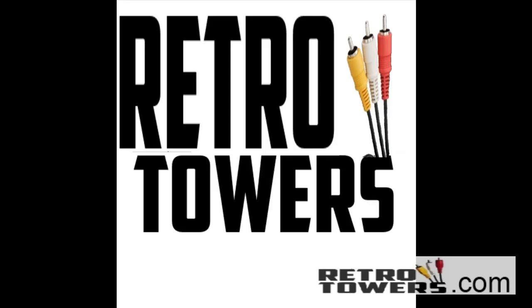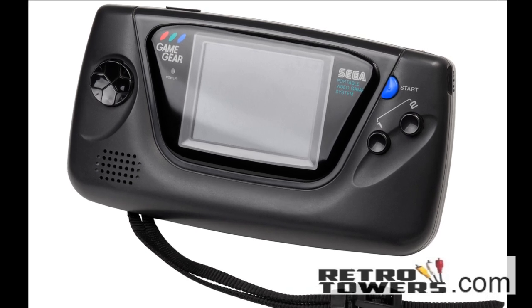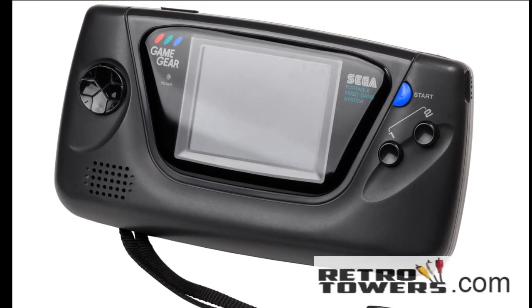Hello, this is Dan from RetroTowers.co.uk and this video is about fixing the common screen problems and sound problems for the Sega Game Gear. Screen problems include ghost lines, dim screen, and screen only visible when looking at it from a really sharp, unnatural angle.